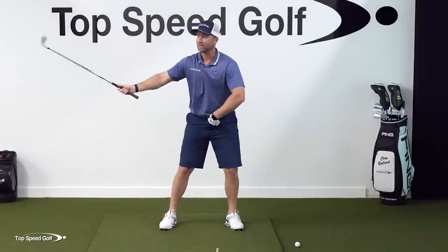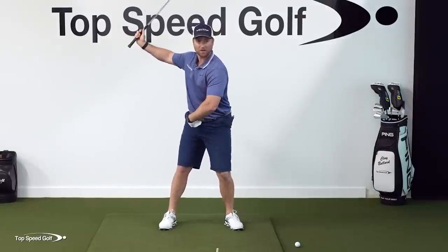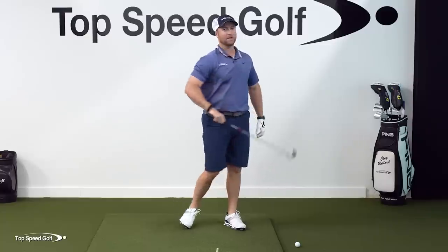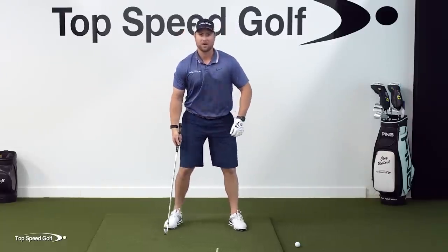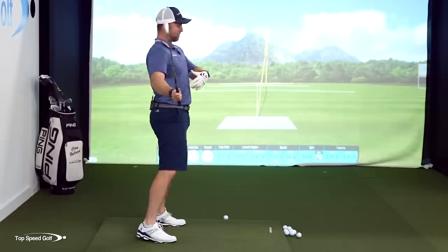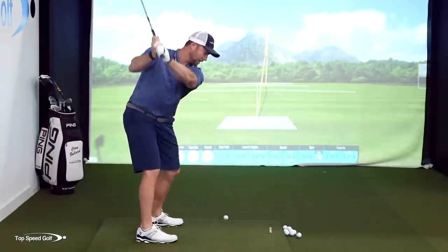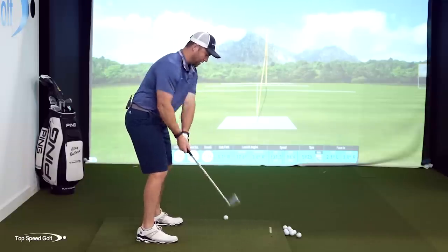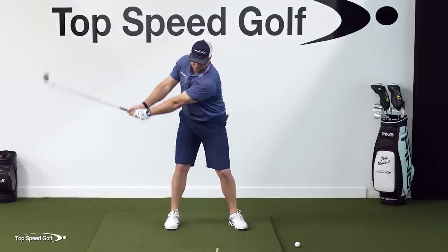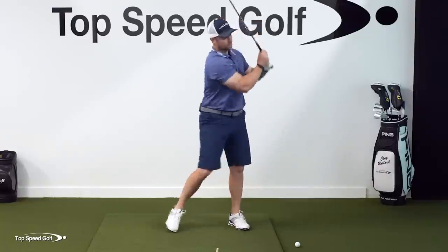Then once you're to the left, it's going to feel like your hands and arms almost pause up here, or if they're not completely paused, they're just barely moving. And then after you're all the way down left, everything's going to swing down nice and smooth. If you wait until you're up here and then try to go left and down at the same time, you end up standing up out of your posture, casting the club out, getting a steep swing. Weight shift starts to the left as your hands are still going back - smooth transition - then everything comes through to the finish.